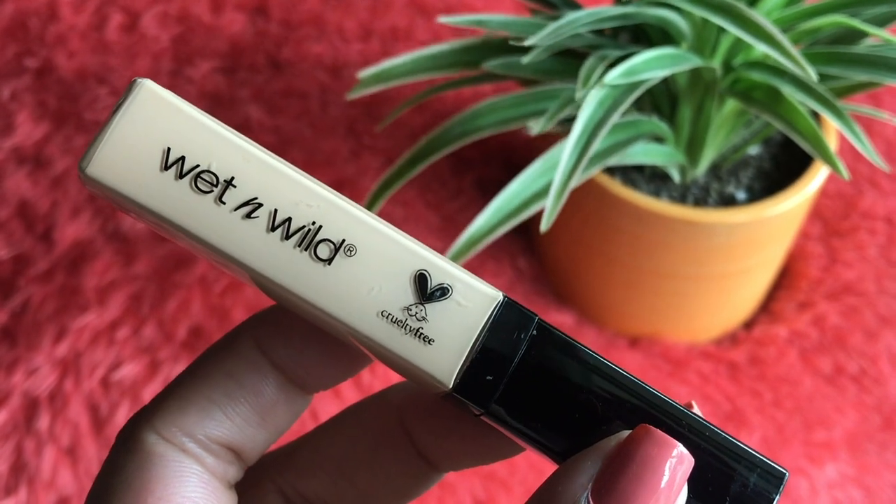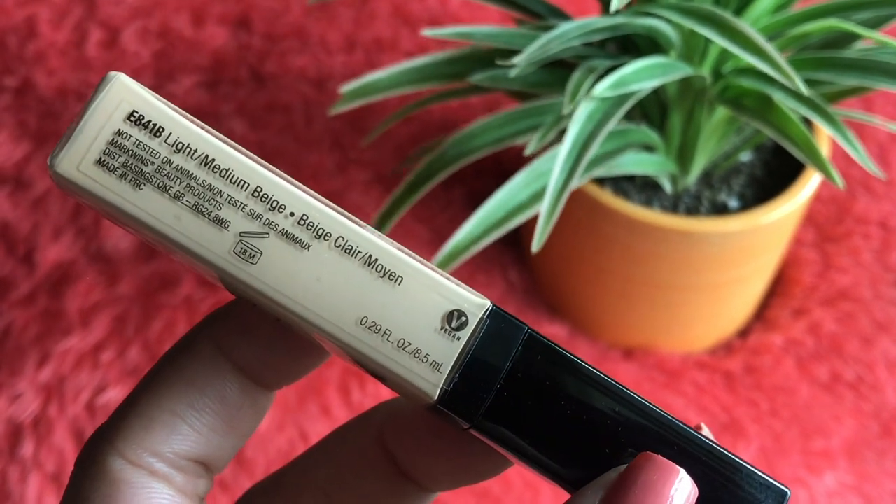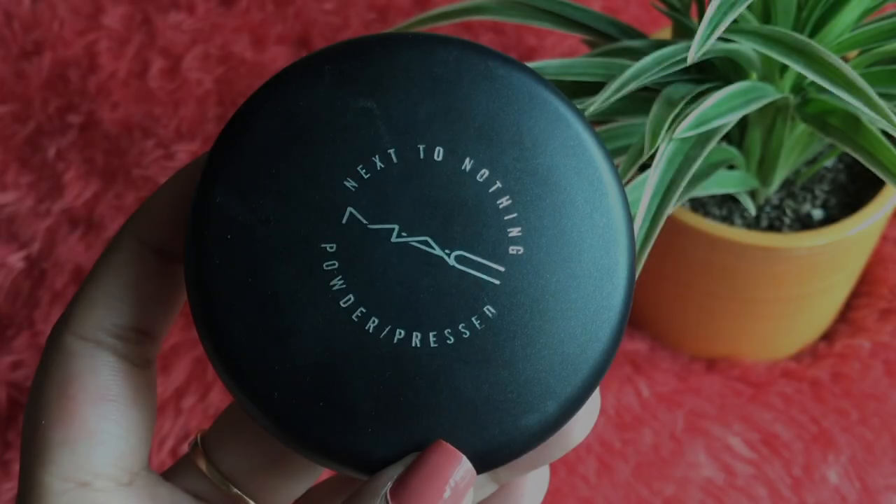For concealer I'm using Wet n Wild in the shade Light to Medium Beige. The applicator is cool but it's a shade lighter than I desired. If you purchase this inexpensive concealer, I suggest applying an orange corrector beneath it otherwise it may turn grayish. It gives medium to high coverage for $4.99, which is great. I'm setting the concealer and foundation with MAC Next to Nothing powder in shade Medium Plus — a wonderful powder, this is my second purchase.